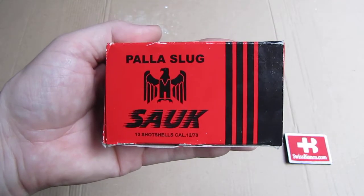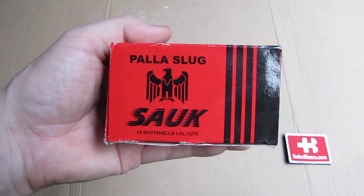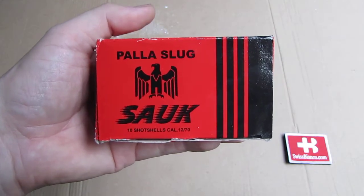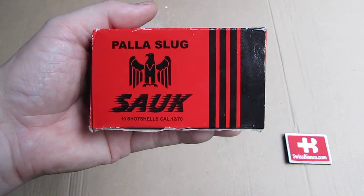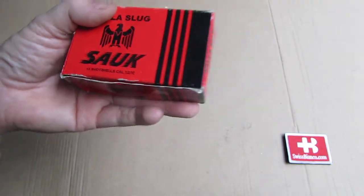Hello, my name is Vysbianco. In this video we will have a look at a 12 gauge slug ammunition from Turkey, the Pala Slug from the Saug brand. Another unknown brand that is new in the USA.